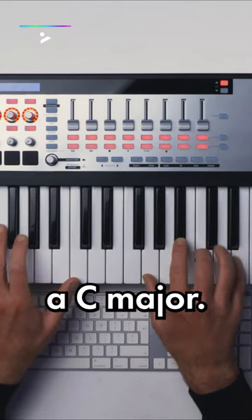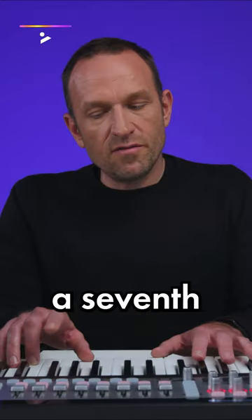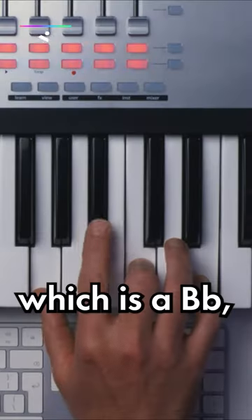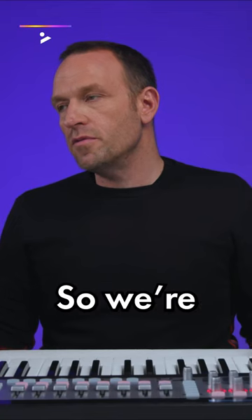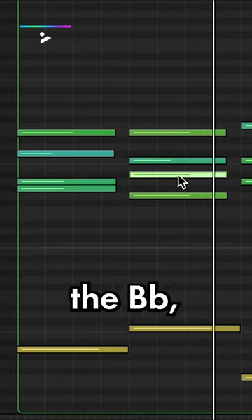The second chord is a C major. We could add a seventh to this, which is a B flat, just to juice it up a bit more. So we're doing the same thing — just adding one note. This is the B flat; see how this sounds?